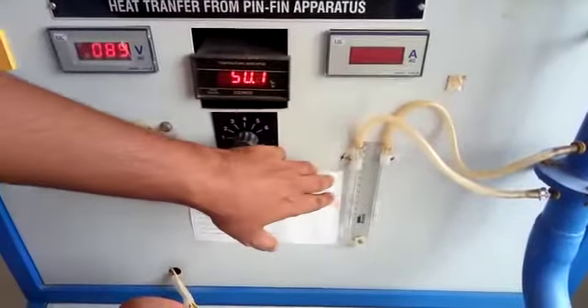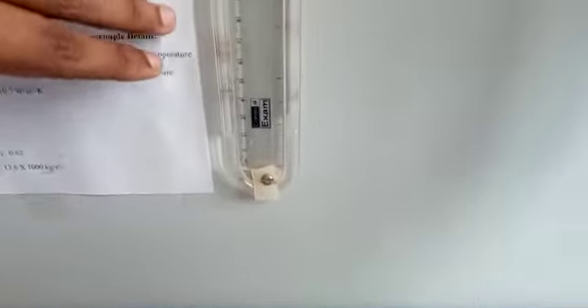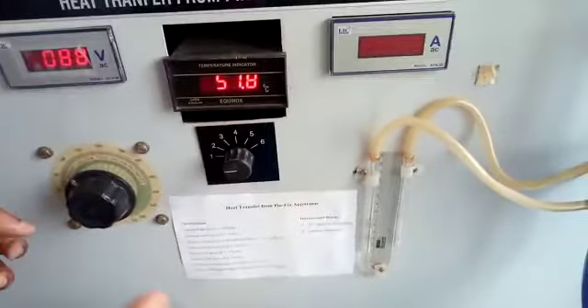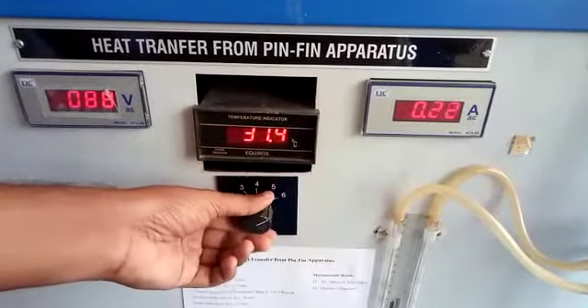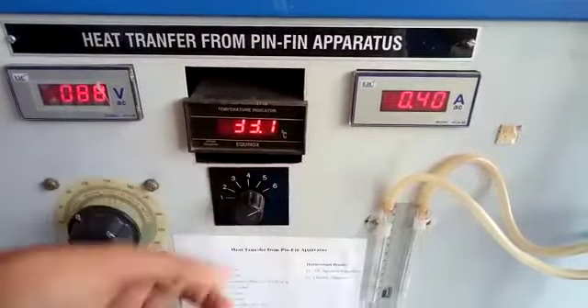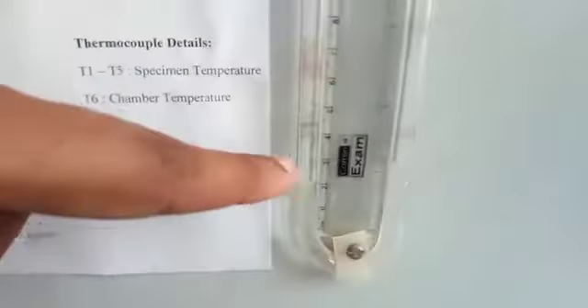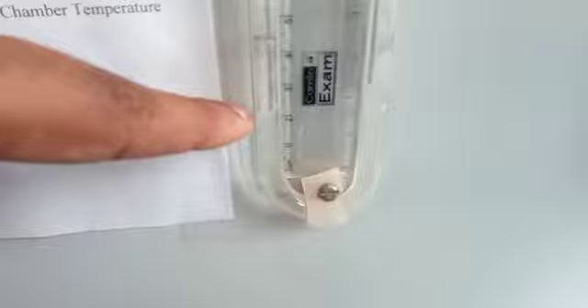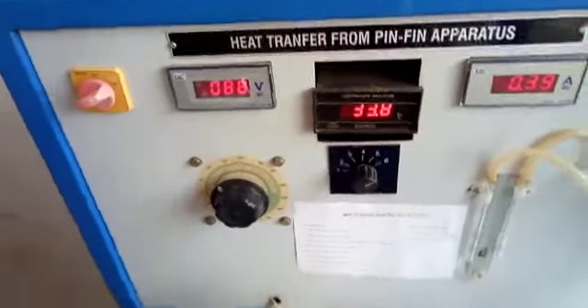Note the difference in mercury levels in the manometer and allow the system to stabilize. After stabilization, note down all temperatures T1 to T6 from the thermocouple selector switch. Note the difference in levels of the manometer. Repeat the experiment for different power inputs.